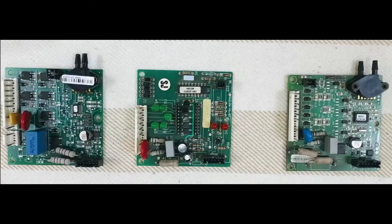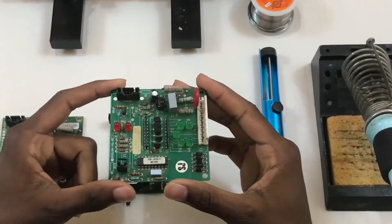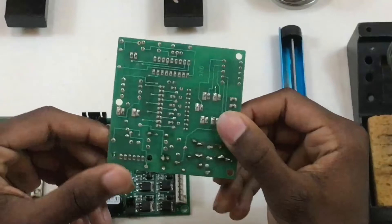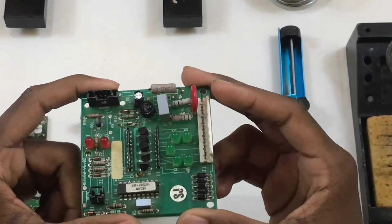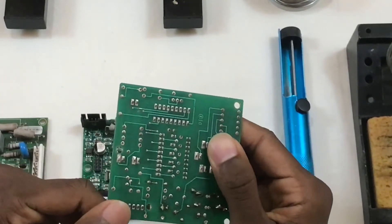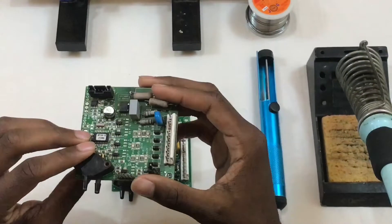There are three generations of the AirSafe control board. The first generation uses through-hole mounting technology to mount the components on the PCB. As you can see, all the components have leads that go through a hole and protrude to the bottom where they are soldered. In the first generation, the board also has LEDs that correspond to the solenoid valves on the concentrator, and these LEDs protrude to the bottom.